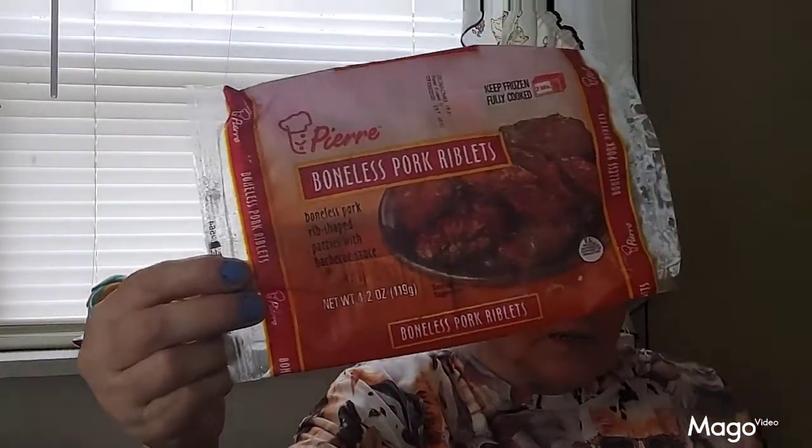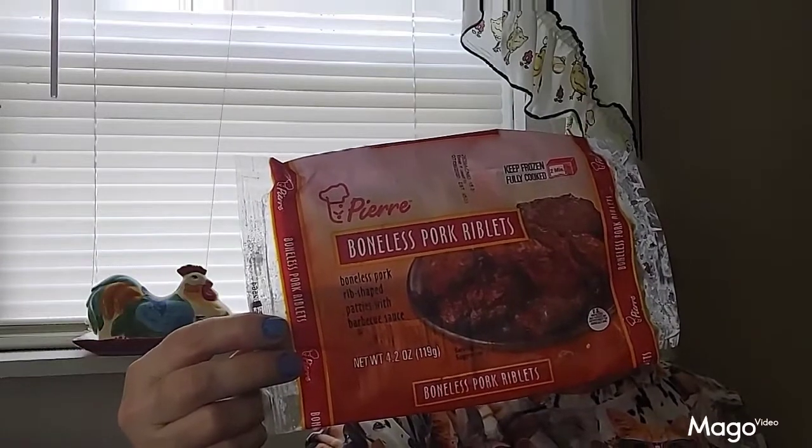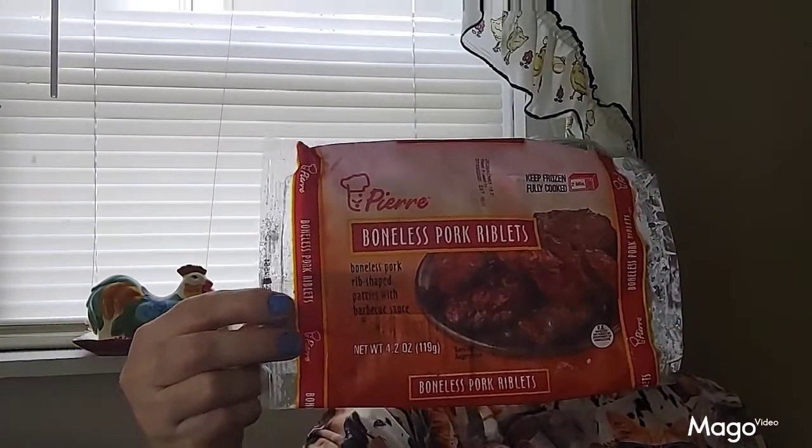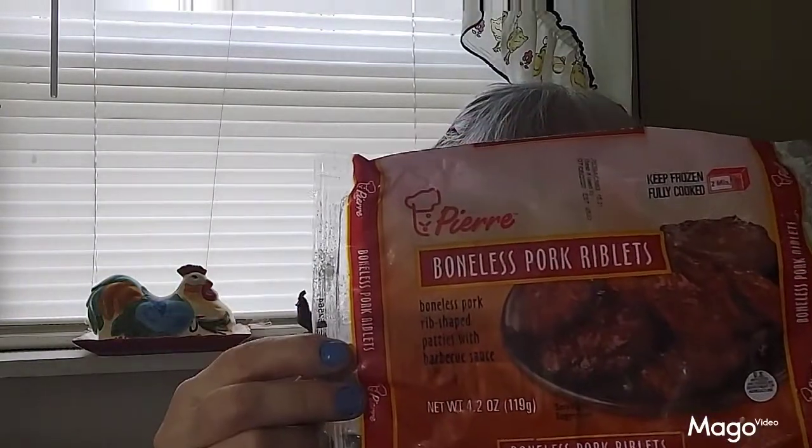And then they have these things called Chef Pierre boneless pork riblets. You can heat these up and do a lot of things with them — put them in a casserole, chop them up and put them in spaghetti, or heat them up and eat them on your plate with mashed potatoes and green peas. They've got barbecue sauce on them, they're very, very good, and they came from the Dollar Tree.